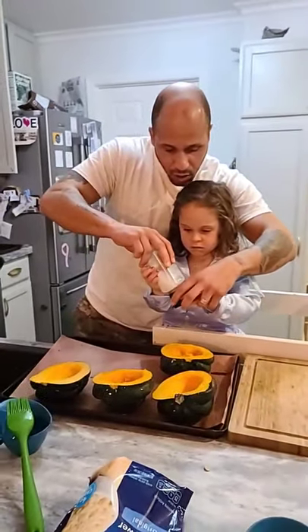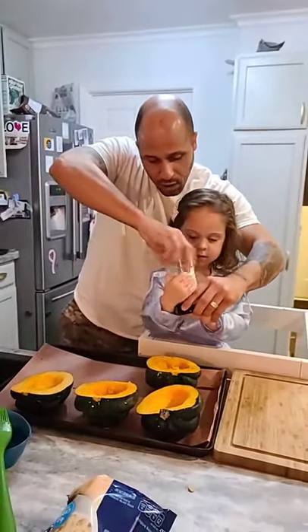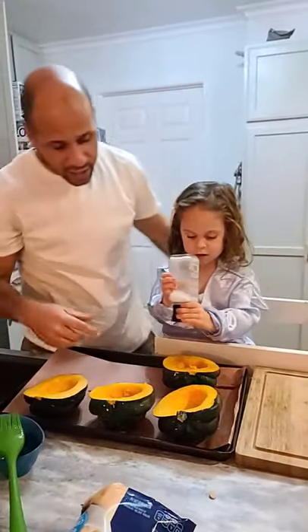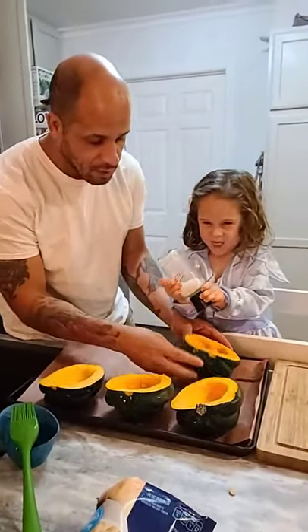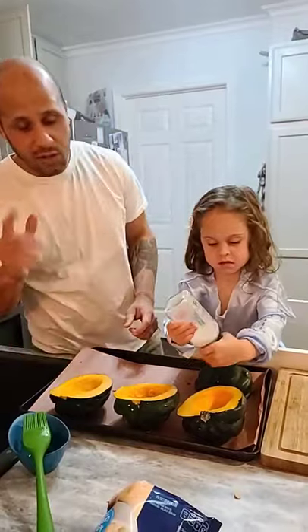Now we're sprinkling all the acorns with some salt. The salt is more for cooking than flavor at this point — it will add a little bit of flavor, but it's more for cooking the inside. Once you get one done, you flip it face down. Once they're all done, you throw them in the oven: 400 degrees, 20 minutes.